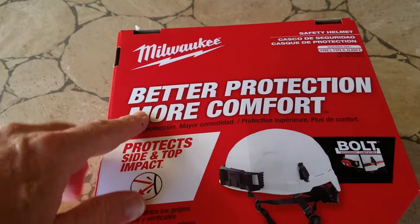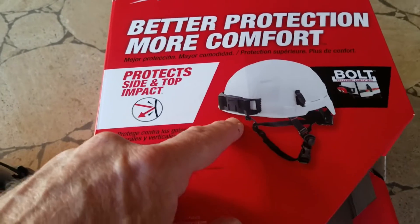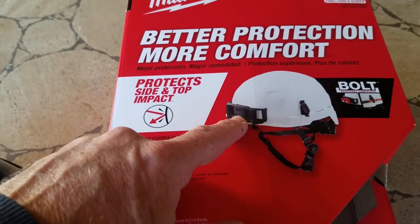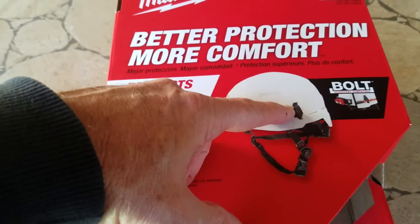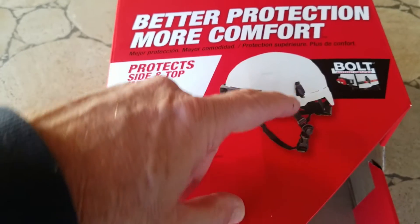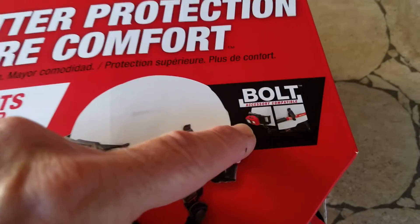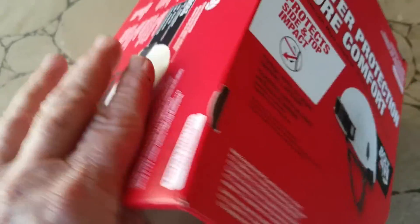Hey folks, I have a Milwaukee safety helmet. It's called the Bolt Series. It's got a universal clip in the front to hold on lights, a clip on the side to hold two attachments like a pencil, a pack of paper, another flashlight, and you can see here very super comfortable insides. We'll take a look at it.